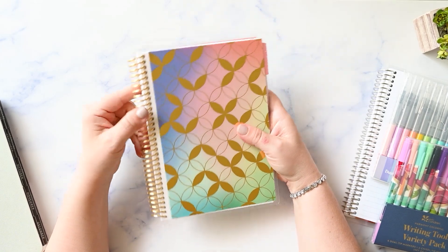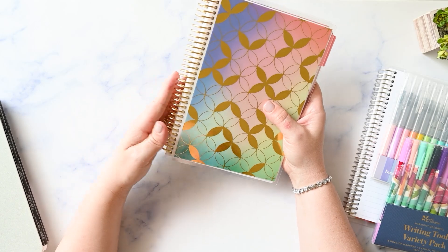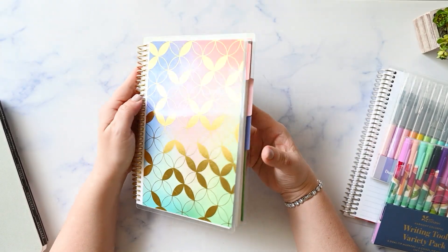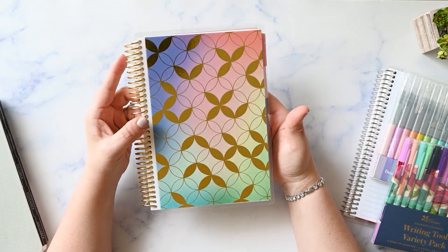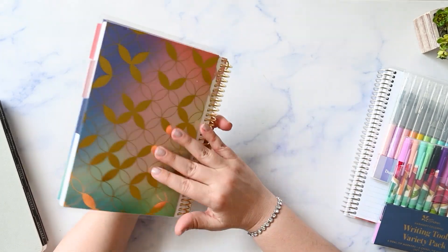One thing I do want to note is that the reading log comes with a gold coil standard — so you don't upgrade to this gold coil, it just comes that way. And it matches this beautiful gold color on the mid-century circles cover, which I just love.